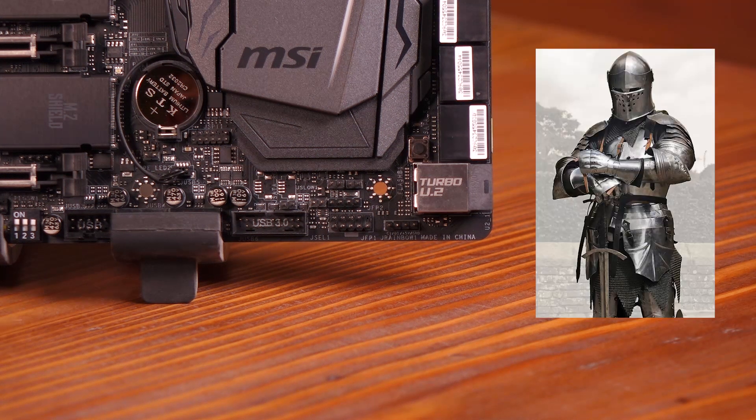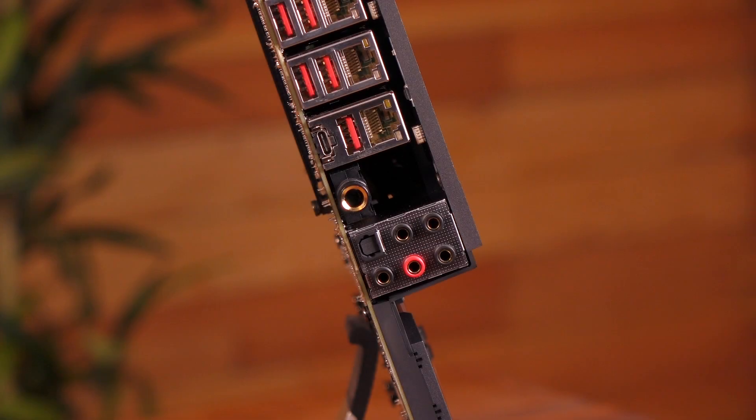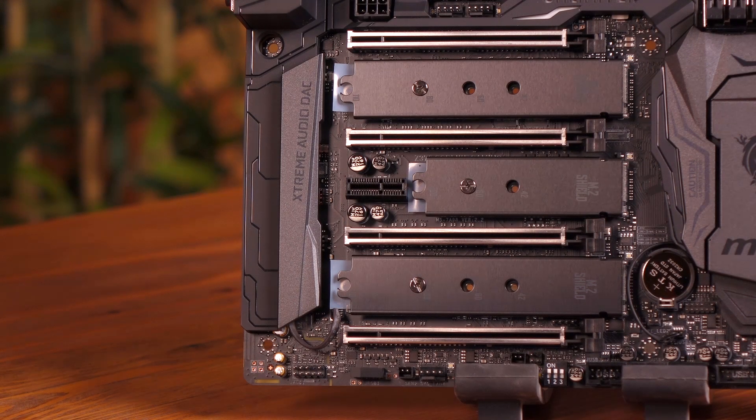Even this has steel armor — this motherboard feels like a knight in a full suit of armor. You get golden audio jacks with SPDIF, but the real draw is the 6.3 millimeter or quarter-inch hi-fi audio jack for premium headphones and devices. This board comes with 7.1 channel HD audio, and with the Xtreme Audio DAC, you get dedicated dual front and rear hi-fi audio processors.